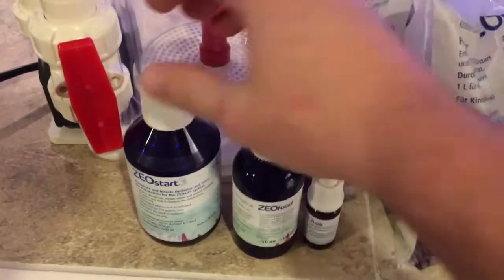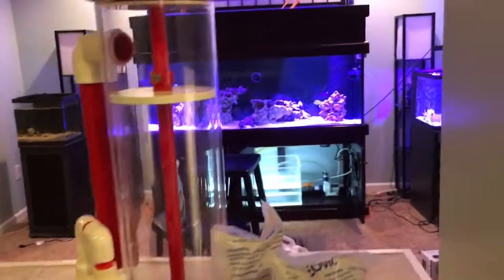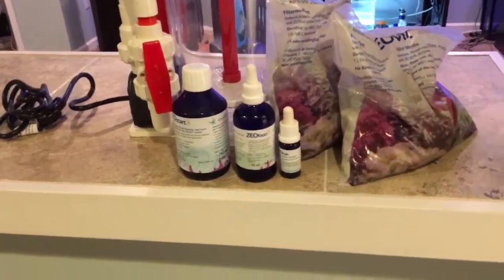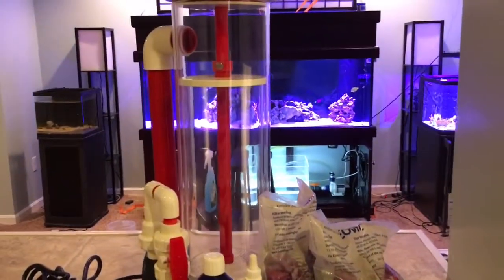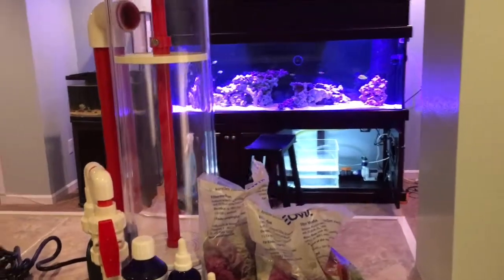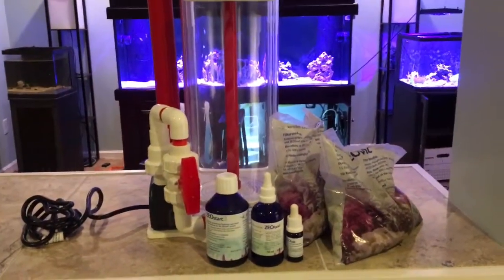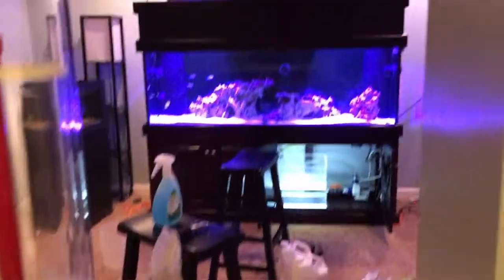I've already done a couple things wrong. One, I didn't start the system with Zeovit from the beginning. Two, I used live sand, which they do not recommend. I think it has something to do with the nitrifying bacteria in the sand conflicting with the bacteria Zeovit produces. But I can't go back now — I'm certainly not going to empty my sand bed. If you are thinking about running Zeovit, they recommend using dead rock and dead sand. I am in no way a Zeovit expert; this is my first tank running it and I will be documenting the whole thing.